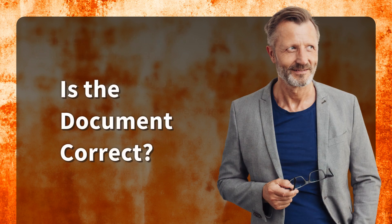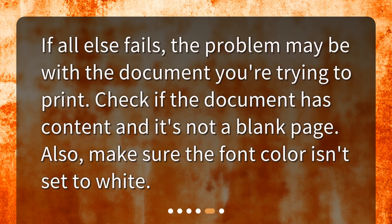Is the document correct? If all else fails, the problem may be with the document you're trying to print. Check if the document has content and it's not a blank page. Also, make sure the font color isn't set to white.